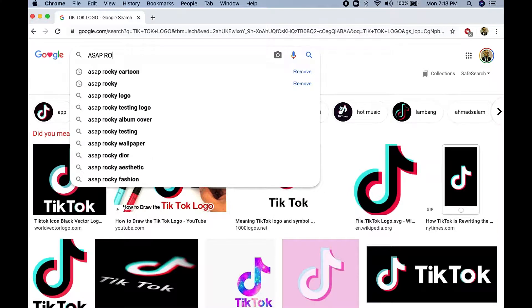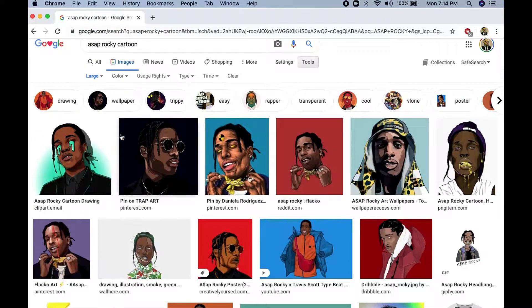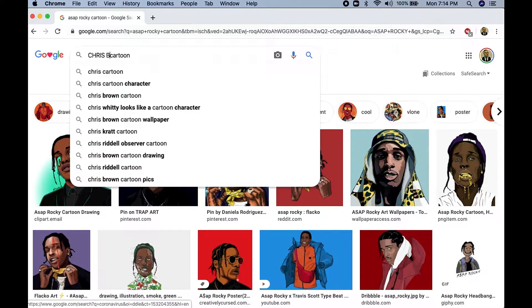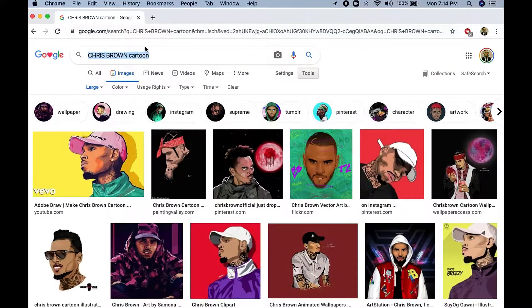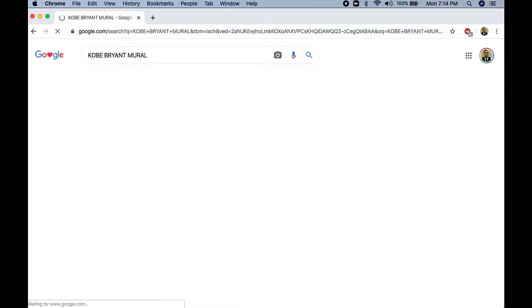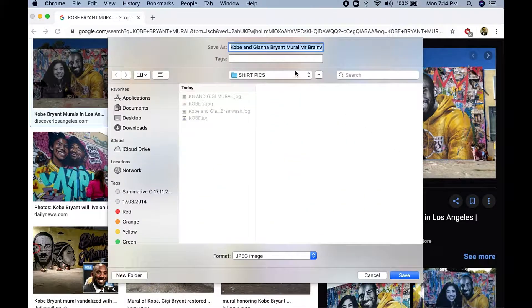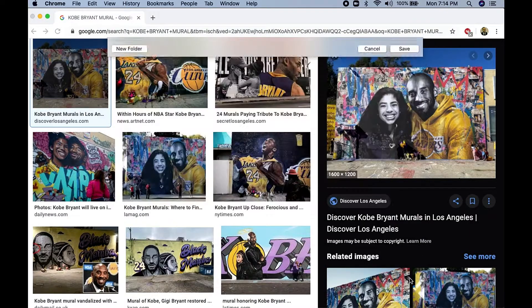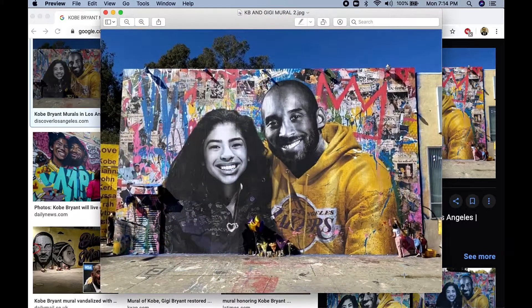If you like A$AP Rocky, you can use that. I like cartoons because those colors are really bright on a black t-shirt, so when I choose artists I like to use cartoon versions. There's a lot of Chris Brown cartoon designs out there as well. Most of them are posters, or graphic designers have created their own versions of different people. But today I want to use a Kobe Bryant mural to pay homage to Kobe Bryant and his daughter Gigi passing away earlier this year. I seen this mural image the other day and I thought this would be great to print onto a t-shirt. Once you find your image, you save it onto your computer — and you can see this image is great, it's really nice and bright. You can also see the artist here in the corner. I think it's a pretty cool t-shirt design.